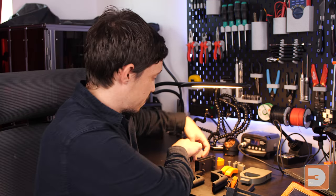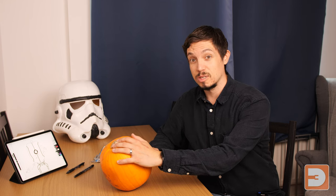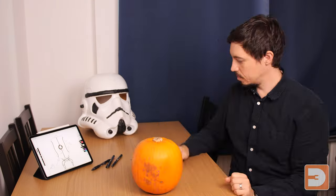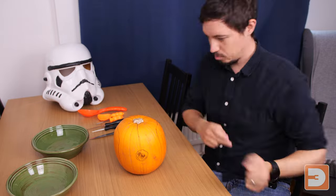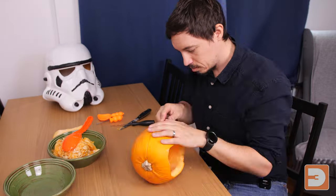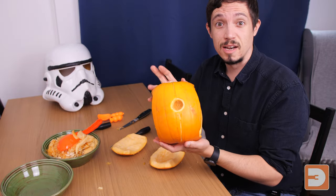Now we've had a look at the parts, it's time to carve up our pumpkin so we can put a skeleton in. Before cutting, I'm going to draw the cut lines onto the pumpkin to make sure my measurements line up. Okay, time for the messy part. Let's go and put a skeleton in this guy.